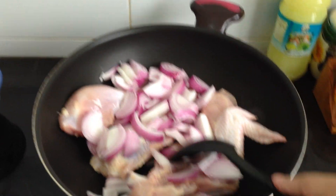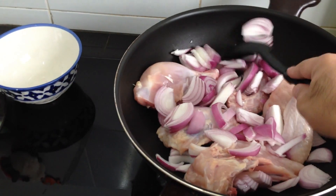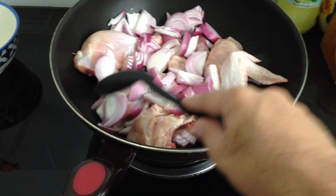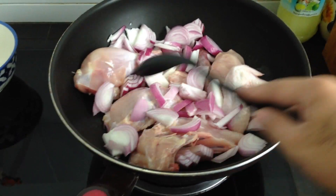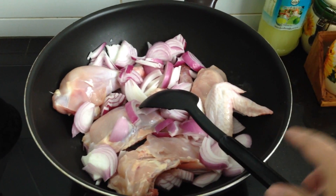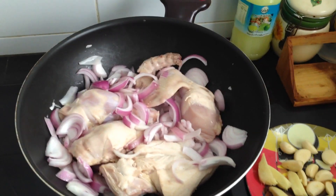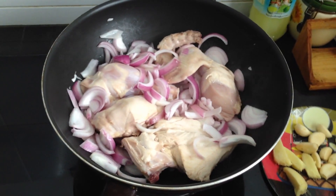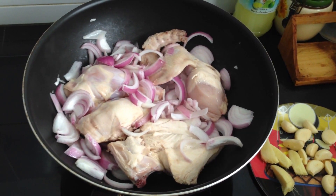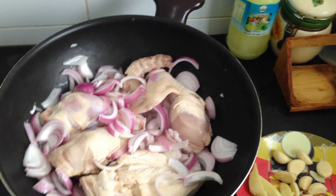I fried this chicken with the onion for five minutes. After the chicken color is changed and a little bit fried, you can go to the next step. Three to five minutes is enough.